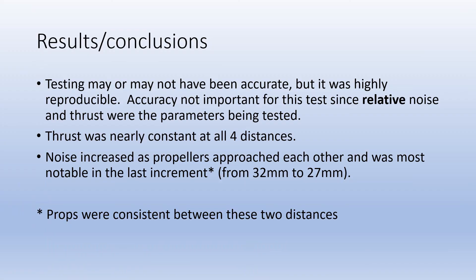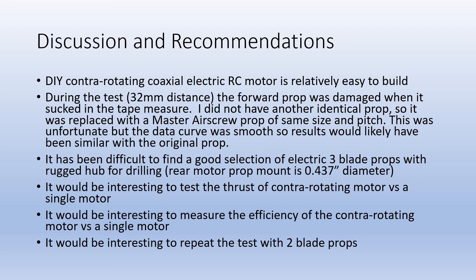The accuracy of the raw numbers is unknown but the reproducibility of the data is very high. Thrust and noise levels remain relatively constant despite varying the distance between the propellers. When the tape measure chipped the forward prop blade and I substituted a different propeller of the same size and pitch, the thrust and noise curves didn't take a jump, so I think the data is okay.